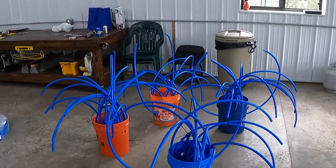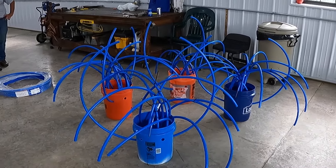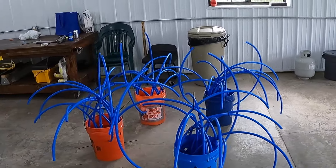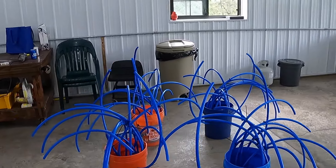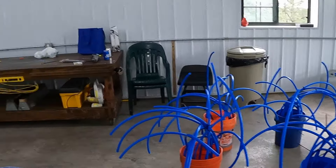Looks like that's gonna be able to hold a lot of fish in that little area. We're gonna put some concrete in them and then go put them down in the lake, let the water fill up and let them collect. Looking pretty good though — that's gonna hold a lot of fish.